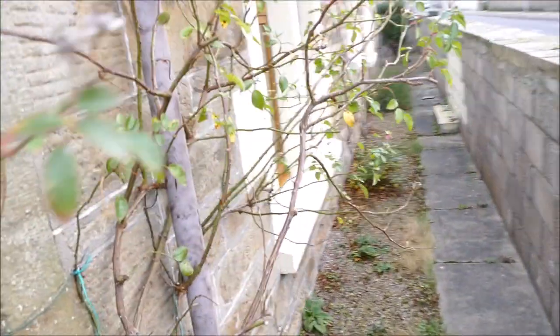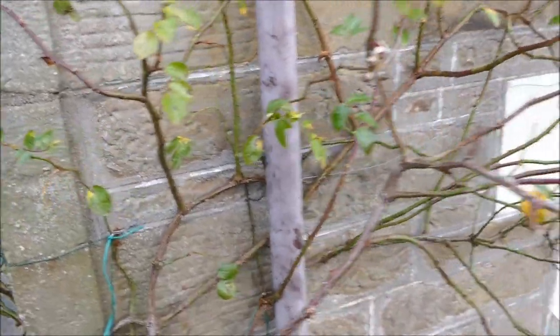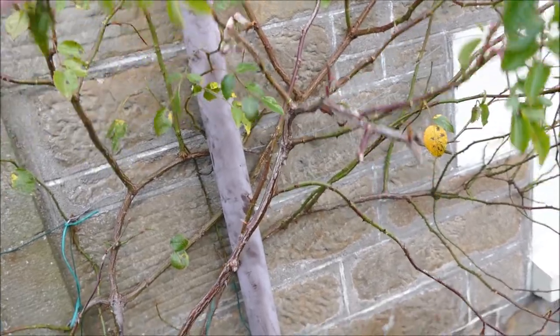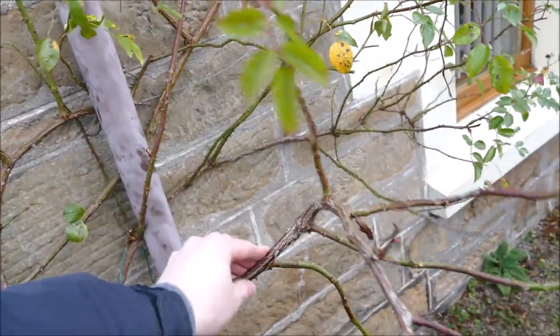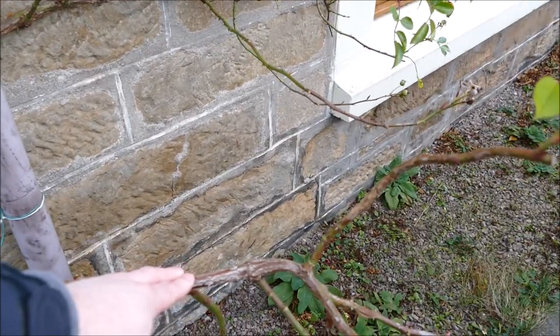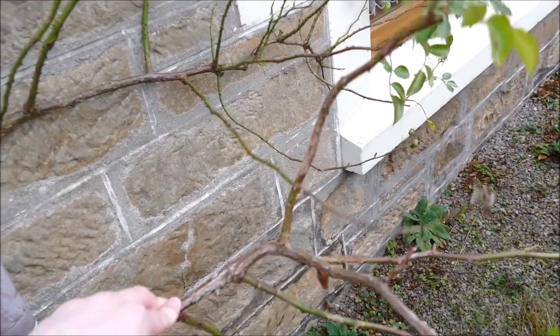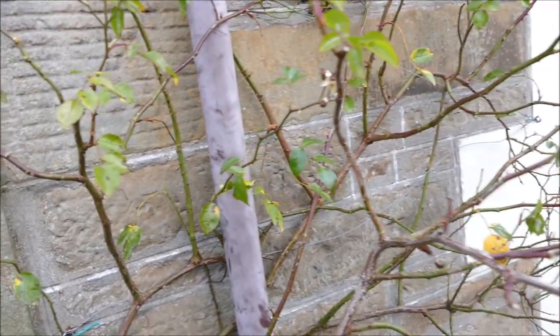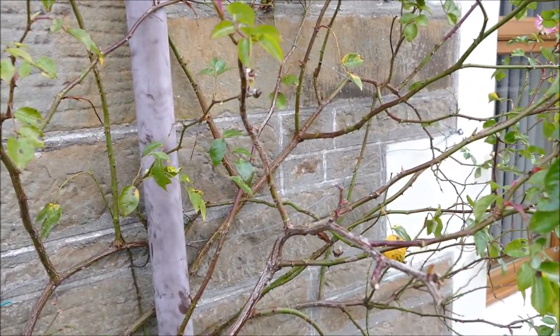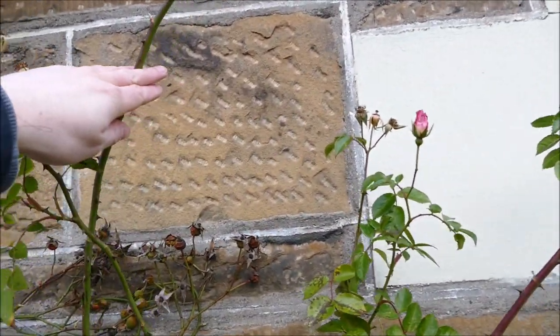I'll also do this side here — it's a bit of a tangle so there'll be a lot of cutting back to do. There's not as many cables on this side to tie things in, and there are a few branches like this one here which could really be tied in. I'll need to get some more cabling at some point — there's not really many cables on this side so it could do with some new ones, especially up here where there's a nice branch that could be tied in as a horizontal.